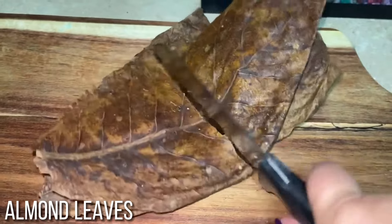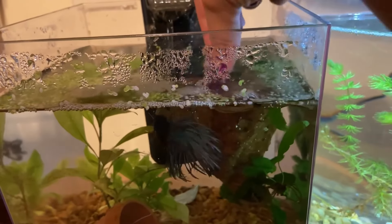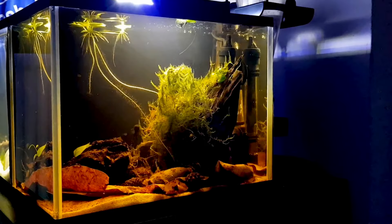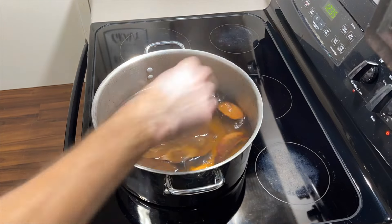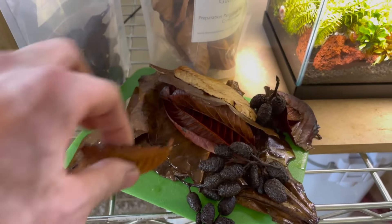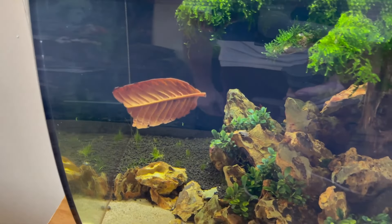Second is the presence of Indian almond leaves. The Terminalia catapa tree is the source of these dried leaves. Indian almond leaves, like driftwood, contain tannins that break down and release into the aquarium water. Indian almond leaves not only lower the pH level and provide health advantages, but also cover the bottom of the tank with leaf litter. Several species will enjoy hiding beneath a thick leaf litter and hunting for food. Indian almond leaves are among the most common dried leaf varieties, though other plants can have the same benefits. Every three months or so, these leaves will need to be replaced.